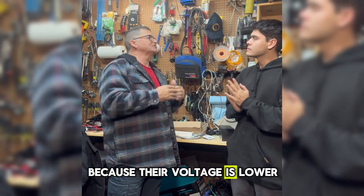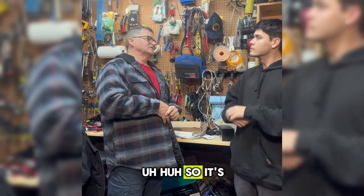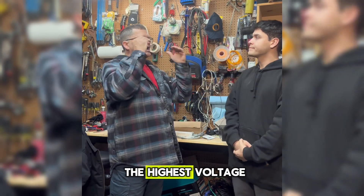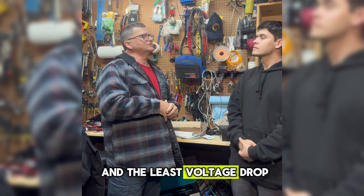Because their voltage is lower, their current is higher, and their services need to be more robust. So it's always better to use the highest voltage for the most efficiency and the least voltage drop.